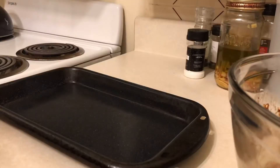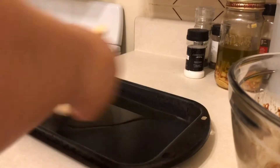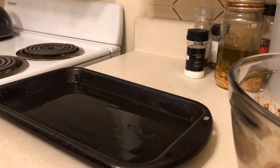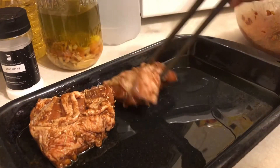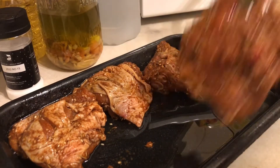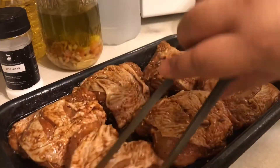Now that it's been 30 minutes, I have my pan out. I'll be using about two tablespoons of extra virgin olive oil and brush it all over the pan — on the bottom as well as on the sides. Then I will place the chicken one by one onto the pan, making sure that both sides of each piece have a little bit of oil on them, so it cooks properly and does not get stuck onto the pan.